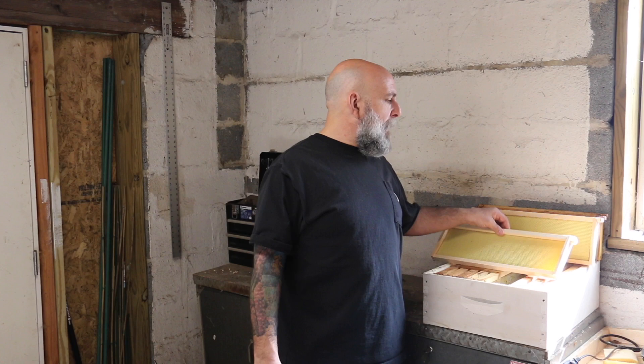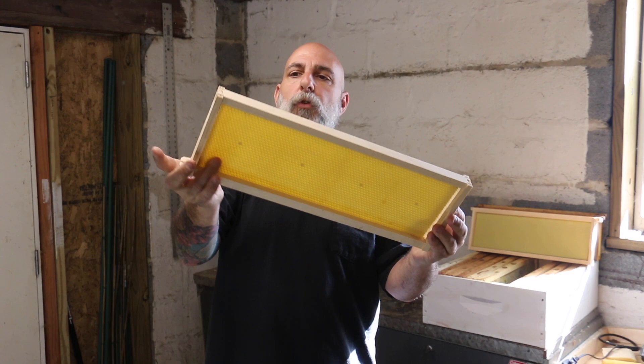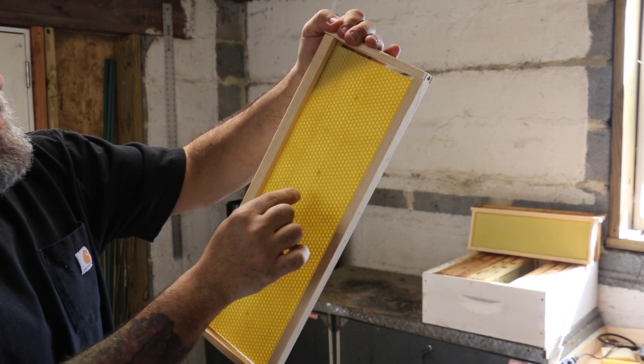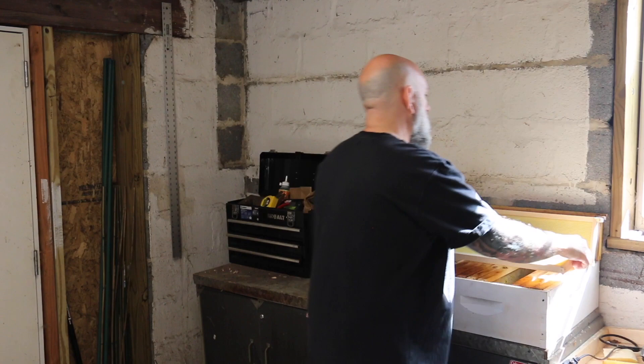When you buy frames from the store, whether they're assembled or unassembled, you're going to put foundation in there and that's what your foundation is going to be stored as — it's just undrawn foundation. It's got the little impressions of the little hexagons on there, and then what's going to happen is the bees will go in there and they're going to produce wax and they're going to draw all those cells out to be deeper.